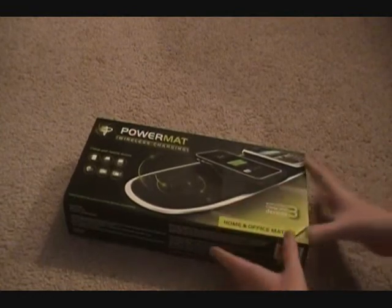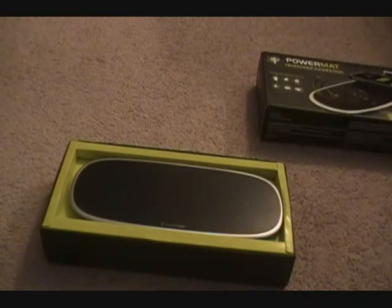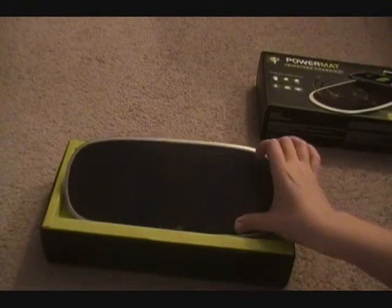Let's go and open this. This is really hard to open, so I'm going in a new position. I think I opened it up the wrong way, because if you can see right there, it's sealed. So I did open it up the wrong way. I'm probably going to sell this one and keep the Home and Office one, because it's so cool. I'm probably going to sell this one with two Receivers, because they gave two BlackBerry ones and I don't have a BlackBerry.